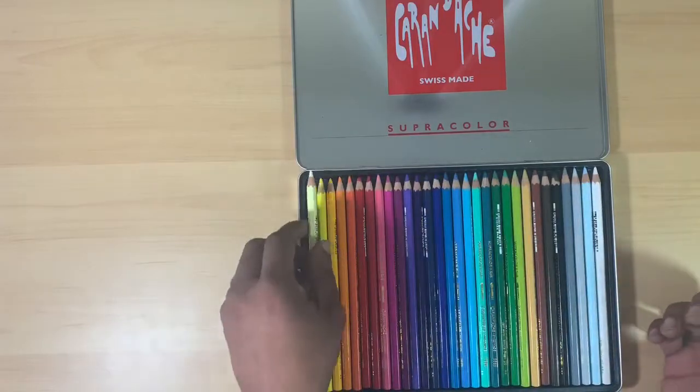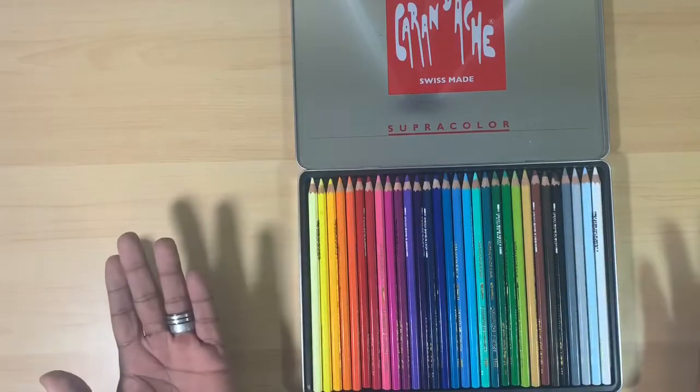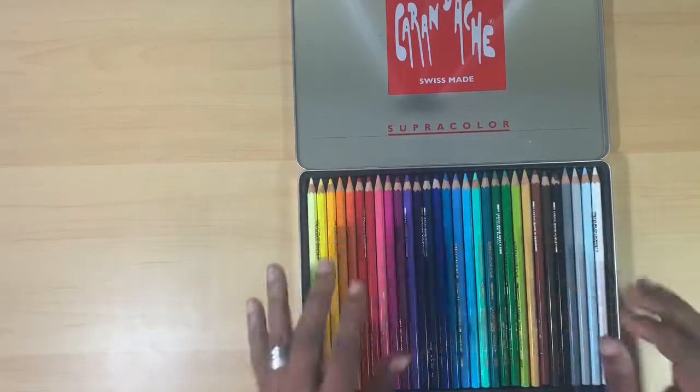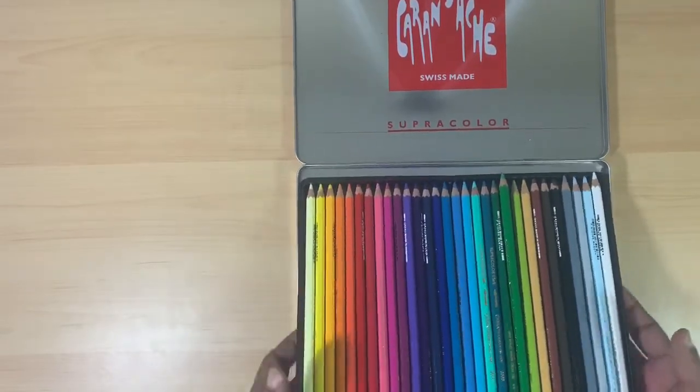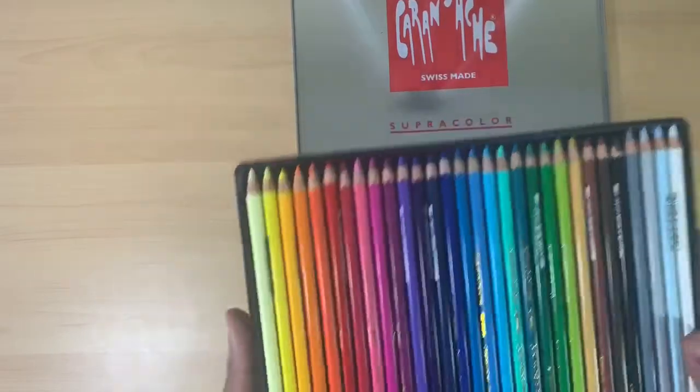It smells just like cedar wood. So that's a good look at the pencil barrels themselves. They come in this little removable plastic tray, which you can take out of the tin.